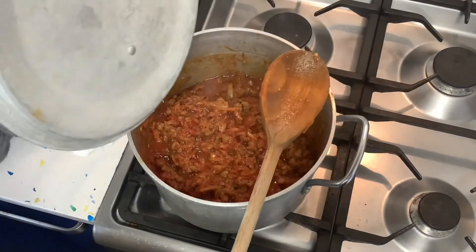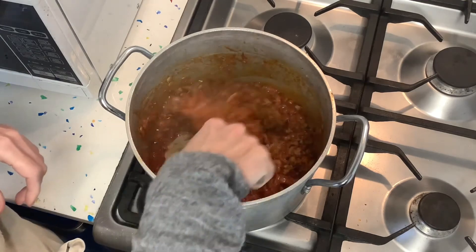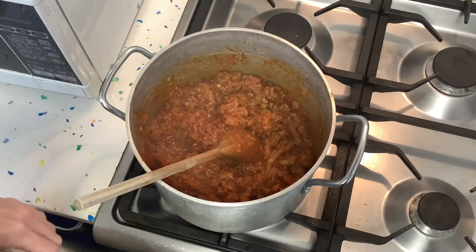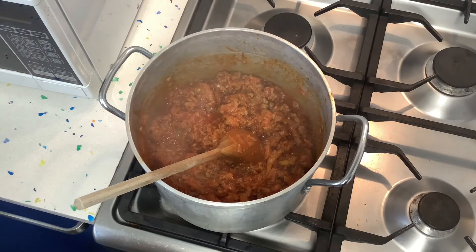It's been an hour — we've been stirring every now and then — and this is what it looks like now. The color has changed a bit, it has thickened. Mmm, and it smells really really nice. That looks ready. Turning it off and now we're going to serve this together with our spaghetti.